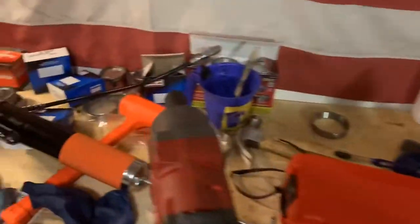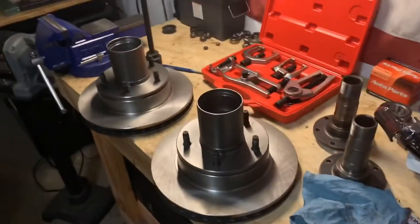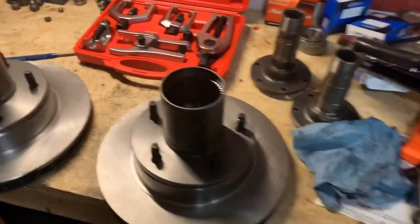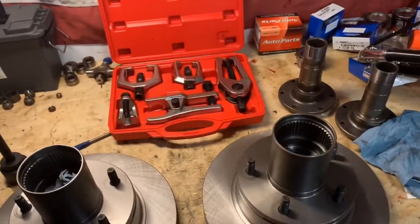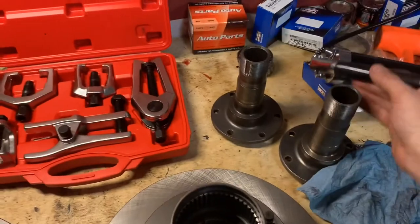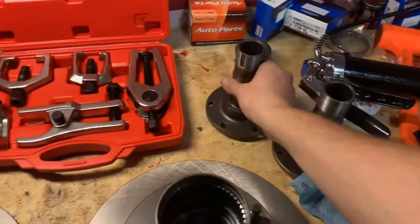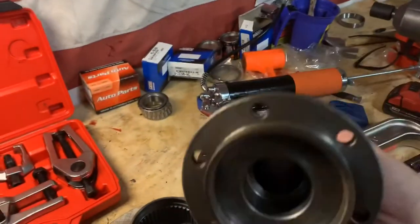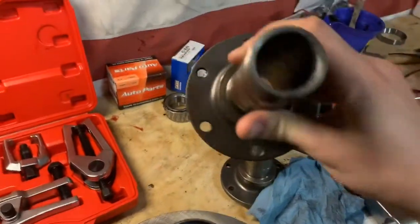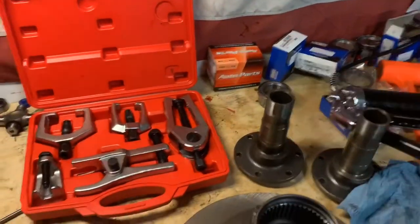I've got lots of new tools. I actually built this workbench specifically to work on the Bronco, and that has been a great help — I was just doing everything on the ground before. I cleaned up some spindles here. I removed the bearings from the inside and those are getting degreased right now.